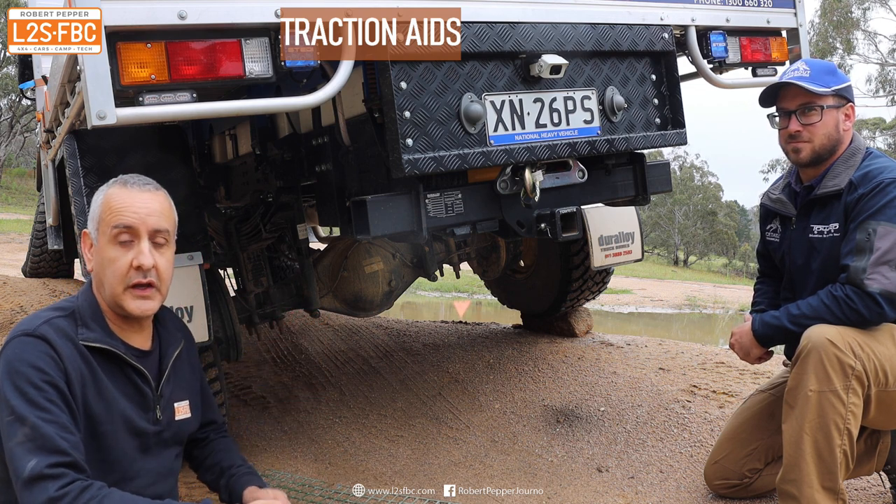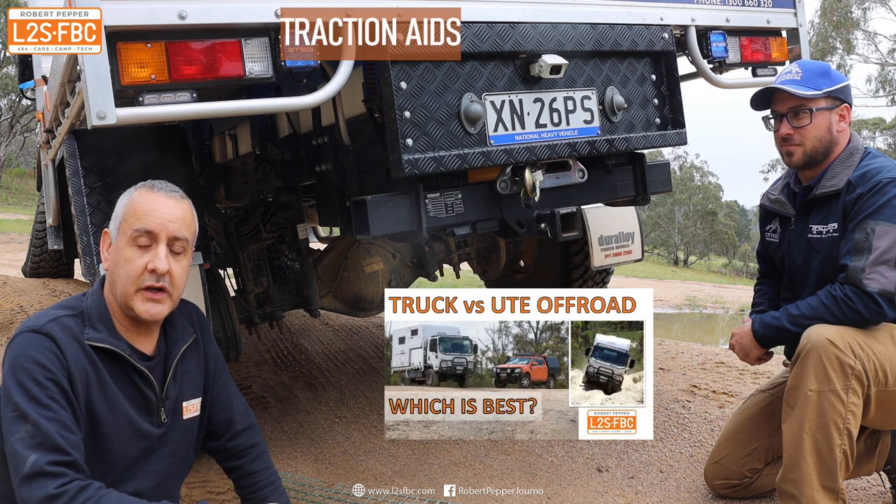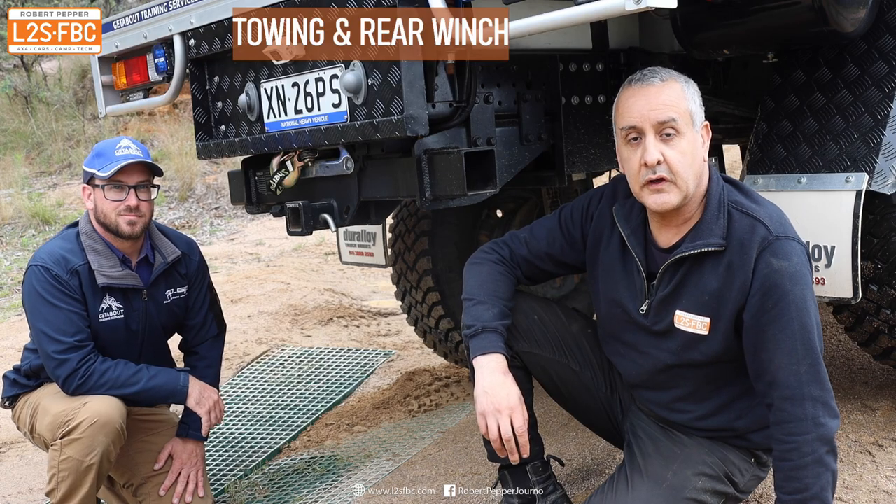What you do get is a lot of flexibility, big tires, and quite good weight distribution. If you look at the Isuzu versus Ranger video, you can see how amazingly capable these vehicles are despite their weight and size.